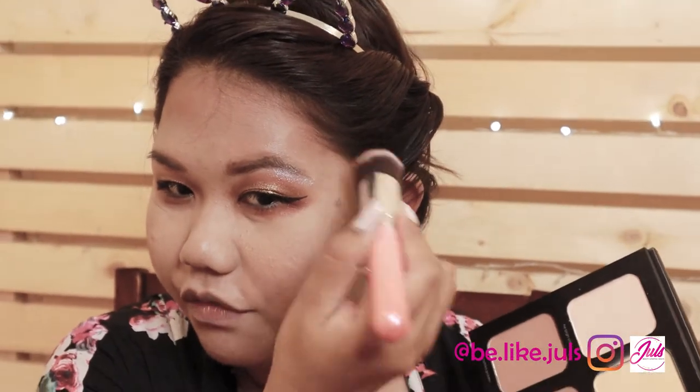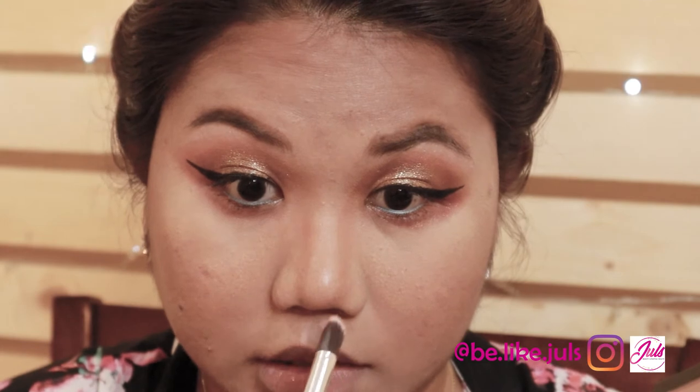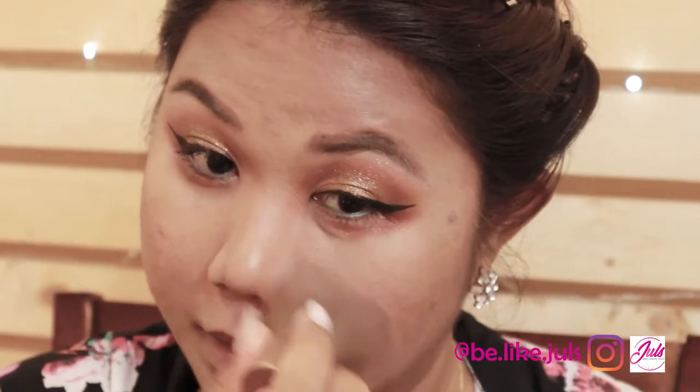To all my girlfriends who have a round face like me, you really have to contour. Apply it upward so it doesn't look like a double chin. Blend it in. Then for the nose job, I'm going to use the same Chocolate Cake shade on my nose — just here, then here. You have to blend it out. I'm using my Kabuki brush for that.